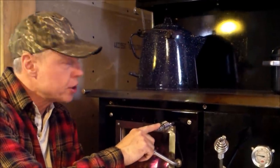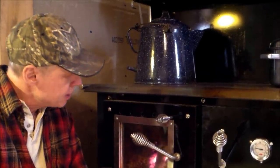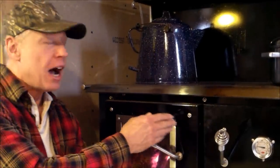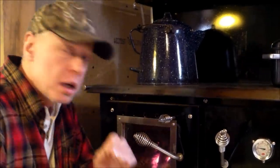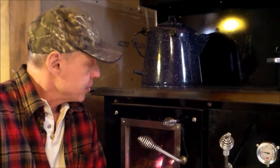This little lever right here controls the air wash system. As you can see it works pretty well — this fire has been burning for about five weeks and the glass isn't all sooted up. I always keep this lever all the way to the left; I don't bother adjusting it. The older stoves that had glass doors but didn't have an air wash system didn't take long before you couldn't even see your fire. If I burn the fire very low for a long period of time the glass will get sooted up, but all it takes is a good hot fire and it will clean itself.